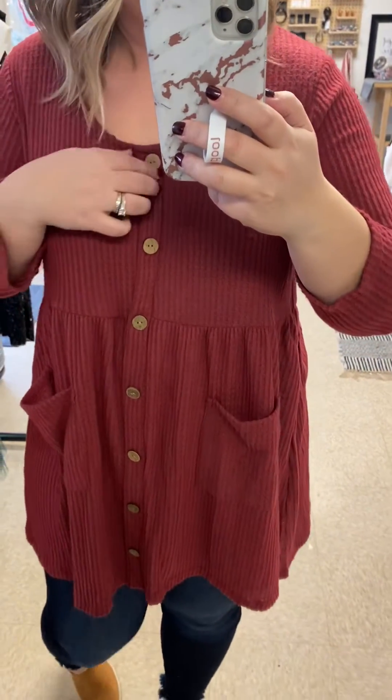I'm wearing a size large. I would say they're true to size. This is a really lightweight option — it's not super heavy at all. It's really soft; it's like that nice waffle knit pattern. And then it's a three-quarter length sleeve. Really, really cute. I love this outfit so much.